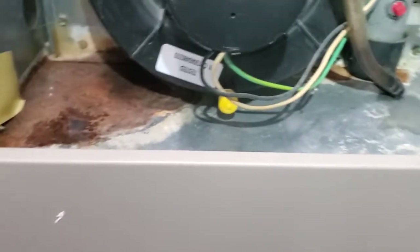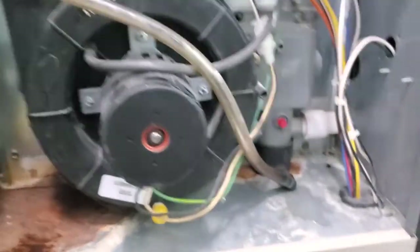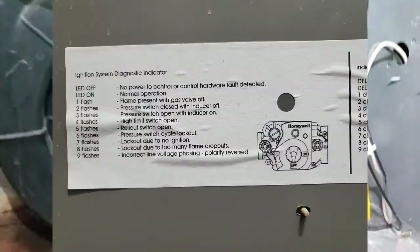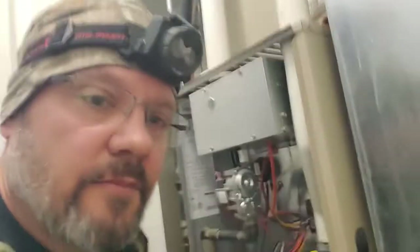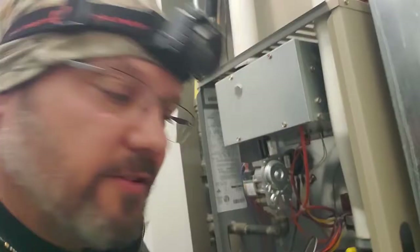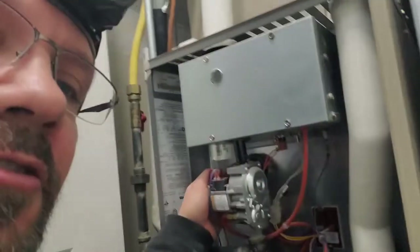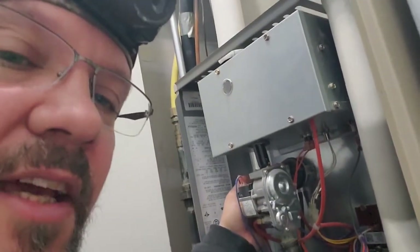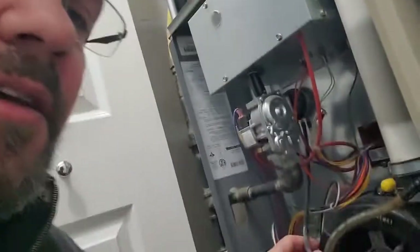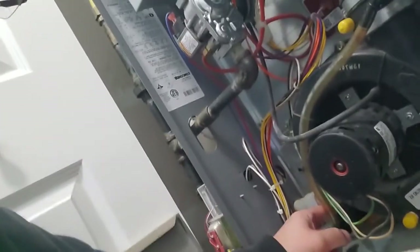The furnace is throwing all the codes. So I had a 6, a 4, and now I got a 3. At first, I had the pressure switch issue in here — it was off on that. Which then I found out the condensate trap was plugged.